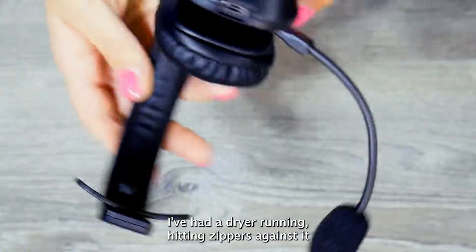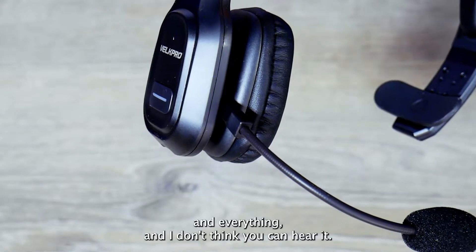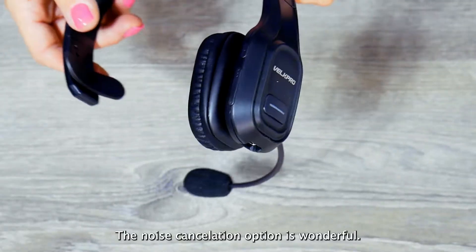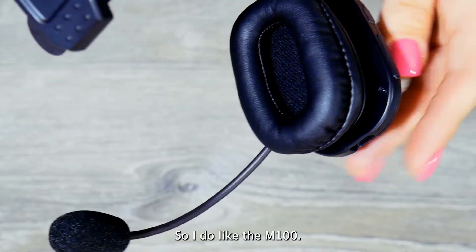I've had a dryer running, hitting zippers against it and everything, and I don't think you can hear it — so I am happy about that. The noise cancellation is wonderful, so I do like the M100.